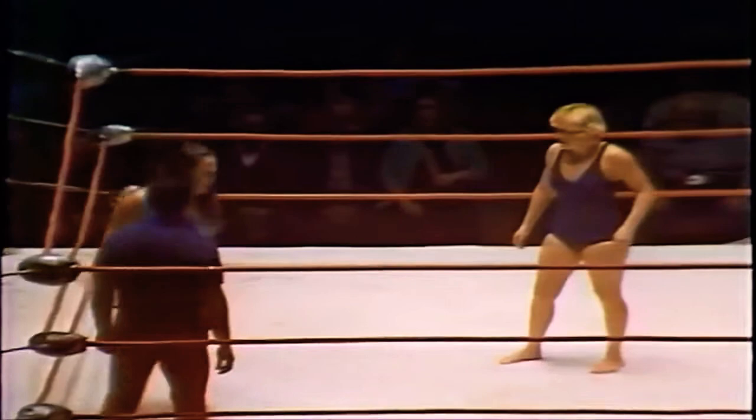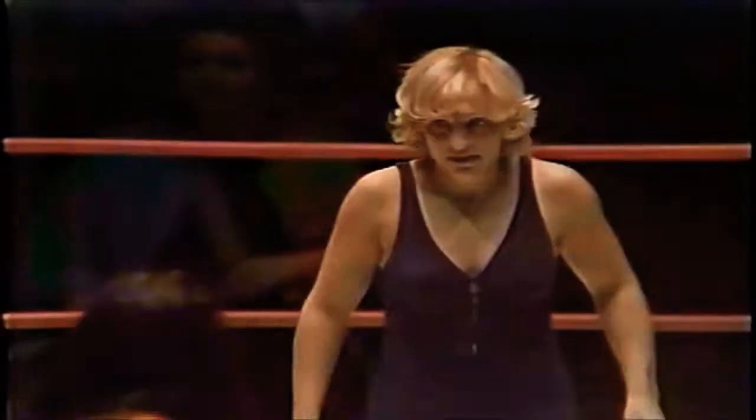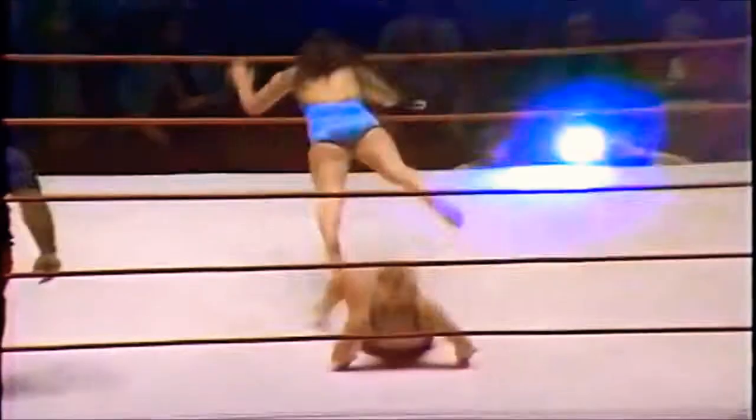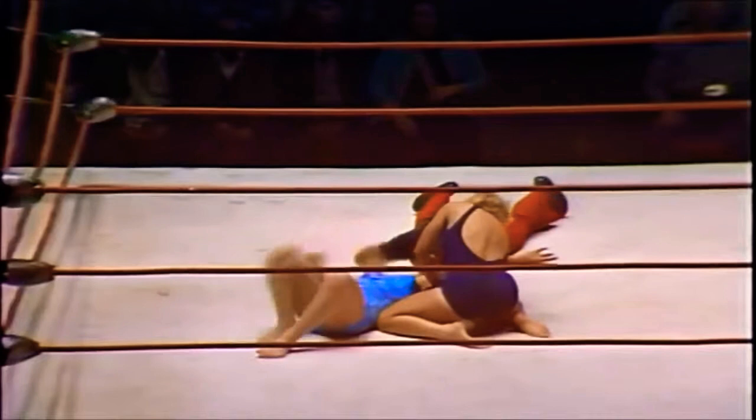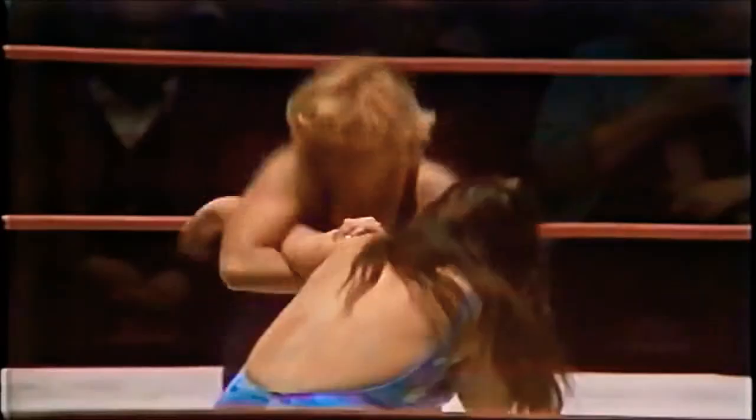This is very important — it's the first fall of this two-out-of-three falls match. A win here could spell the decisive victory. Beautiful pushover and another beautiful arm drag, once again to that left arm. A pinfall win is very important because getting that first fall means you're at a one-fall advantage, forcing your opponent to win two straight times to take the match. Williams not letting up on that arm hold.